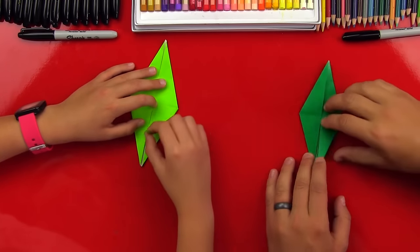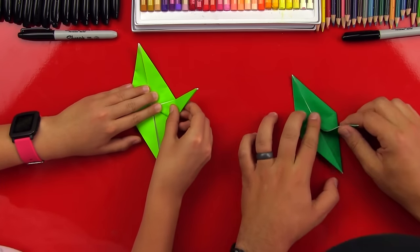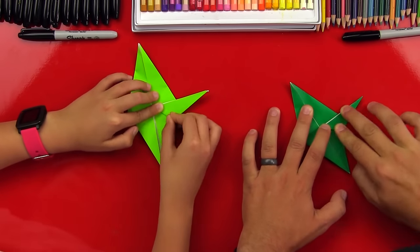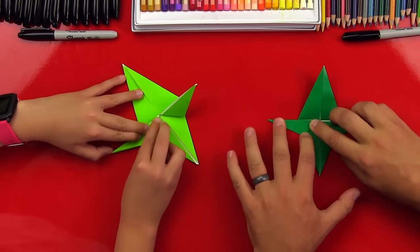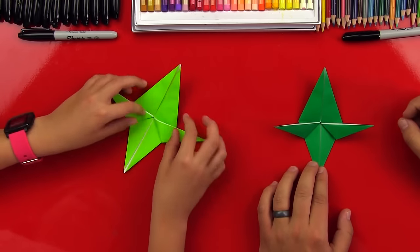So you get this little flap and then you fold it. Oh, is this gonna be his ear? Yeah, nice. And then you do it right here too on this side. Oh, I can tell he's gonna have big ears — just like Yoda!